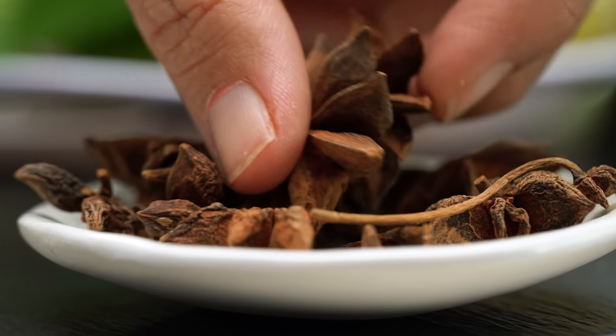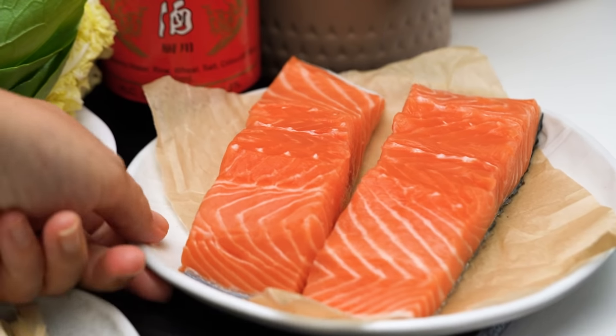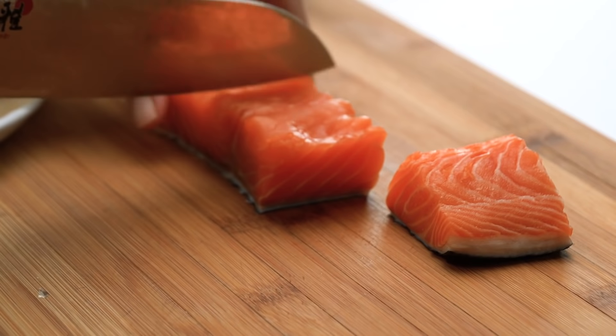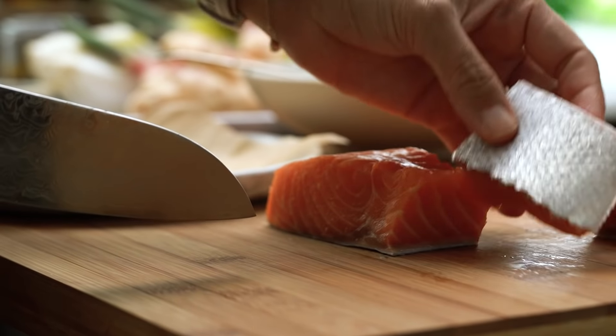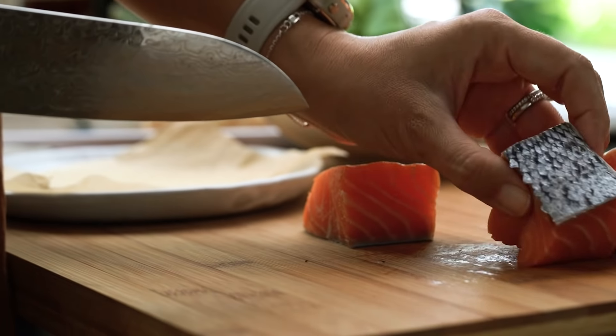I'm going to put some star anise in here — that's going to give a really lovely background fragrance. And then I want some sugar as well. That's our sauce, so just leave that for the moment. I'm going to grab some salmon and cut it into rather large-ish chunks. This salmon has the skin on, and I like to keep the skin on because you get a little crispiness — a crispy stickiness with the salmon skin — and it also helps keep the fish together as it cooks.